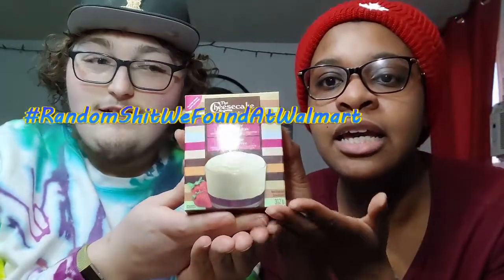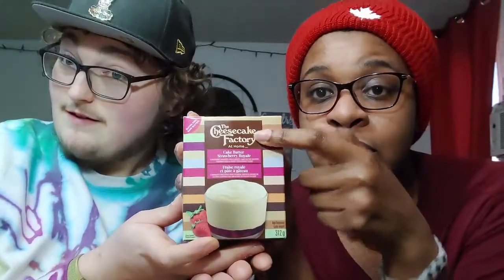Alright, we're doing another review of some random stuff we found at Walmart - Cheesecake Factory, the actual Cheesecake Factory, which we've never been to but we want to. This is the cake batter strawberry royale. They had two kinds - there was a chocolate one too, but we're both not fans of chocolate. It's gluten free, which is a plus.